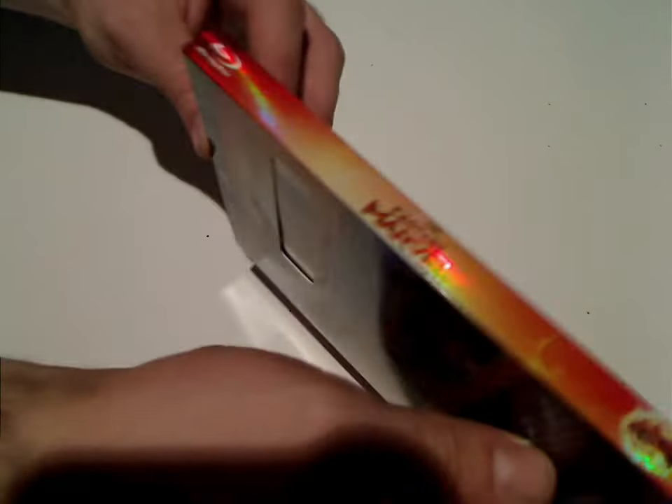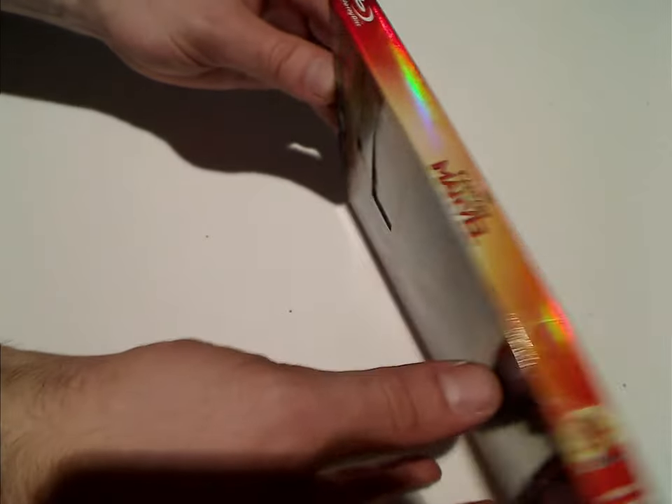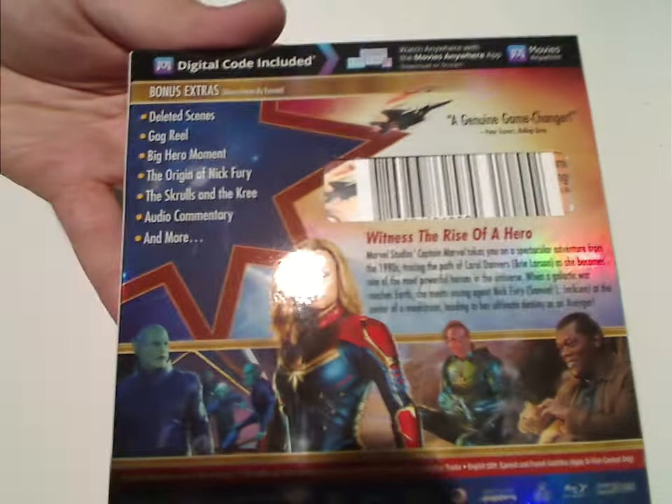And then there's the spine, or at least the other spine, which also has that reflective feel to it — kind of would match the other films. And then on to the back: there's the Movies Anywhere thing, a list of bonus features, scanner code, and also a few thumbnails included.